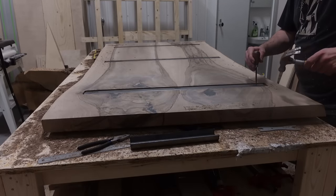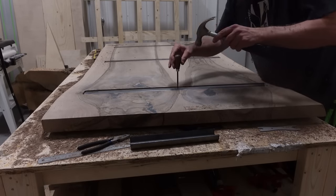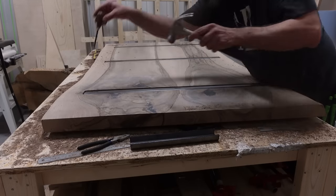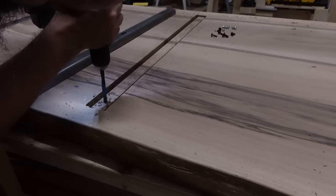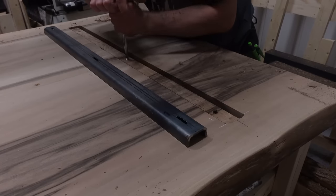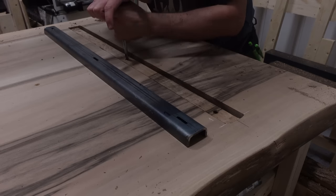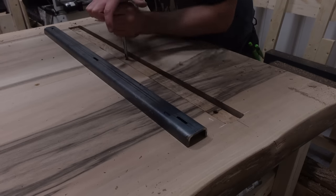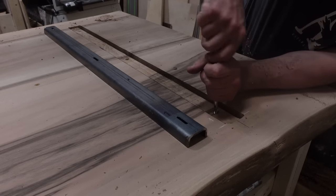I think the only correct way of attaching the C-channels is to use threaded inserts. If you've been watching woodworking YouTube videos you've probably seen this process done many times — there's nothing special in the way I do it. Just drill the holes, put the threaded inserts in, and attach whatever you're attaching.